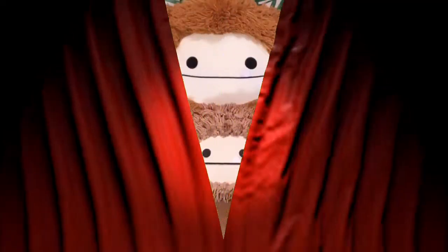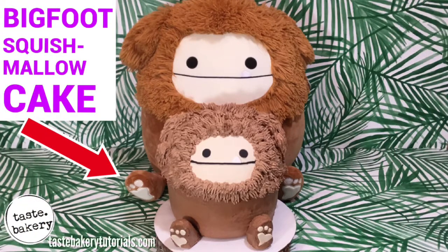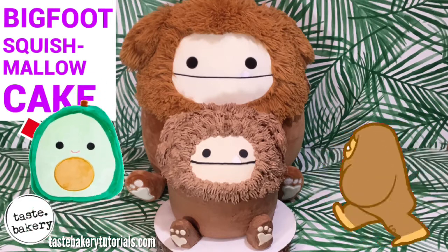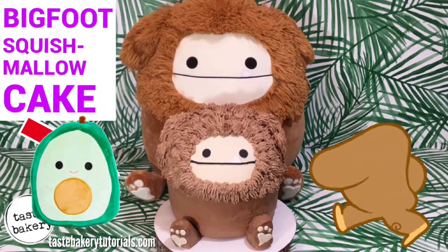Introducing Benny the Bigfoot! Hey guys, it's Jen. Welcome back to my channel. I don't know if I'm more excited that we're making a Squishmallow cake or a Bigfoot cake, but I do know Benny the Bigfoot is definitely my favorite Squishmallow.